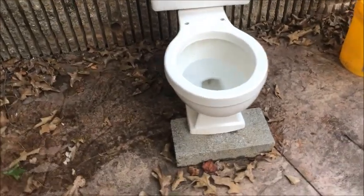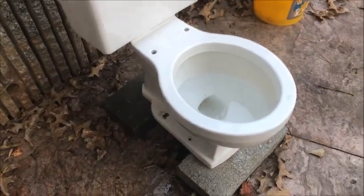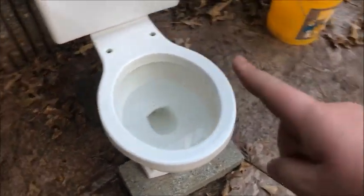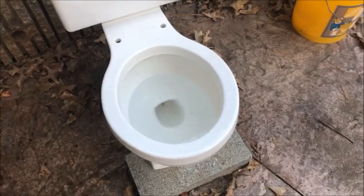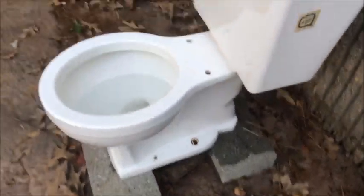Hey guys, back out here with my white toilet. This is a 1959 Briggs or Borg toilet — there's very little info on this rare piece of history. This is definitely the oldest toilet in my collection thus far.